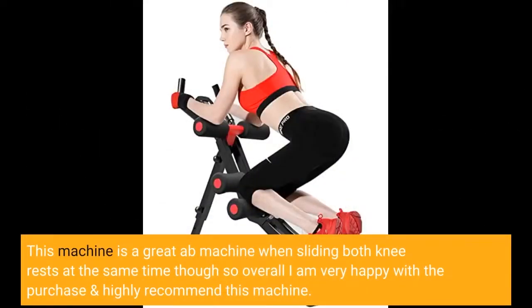This machine is a great ab machine when sliding both knee rests at the same time, so overall I am very happy with the purchase and highly recommend this machine.